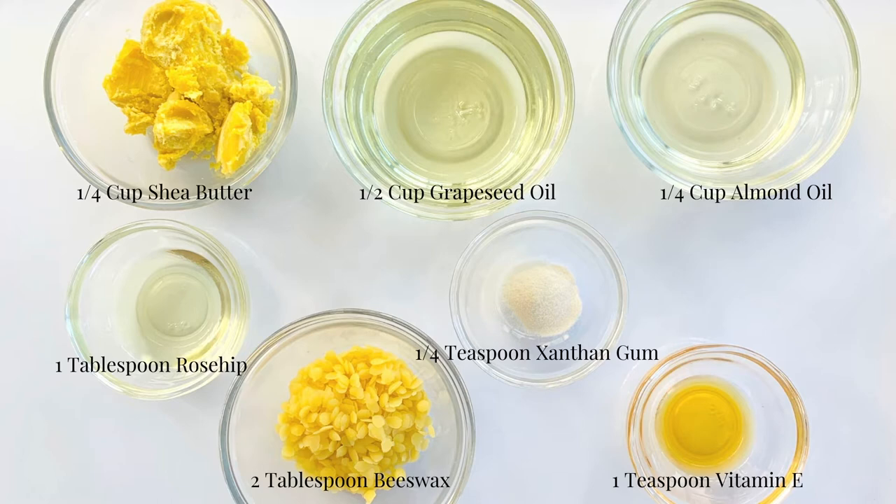It is okay to substitute the grapeseed and almond oil if you can't use those or if you don't have them.